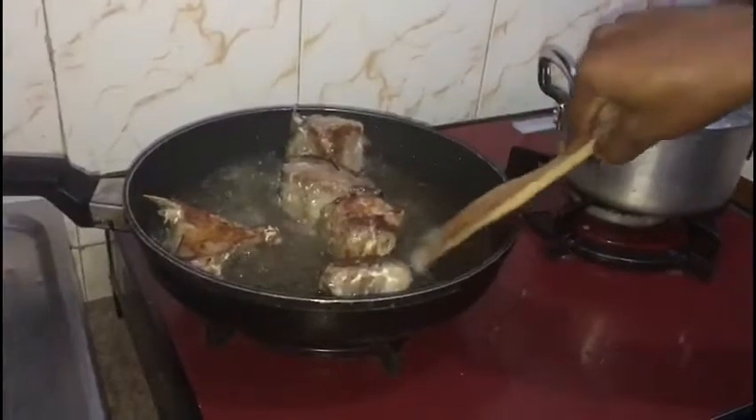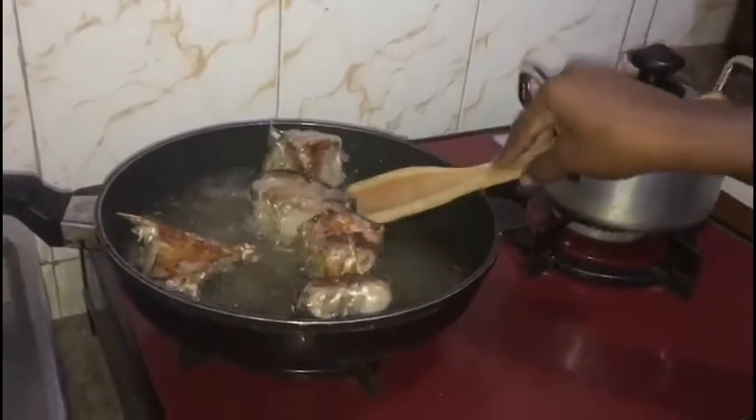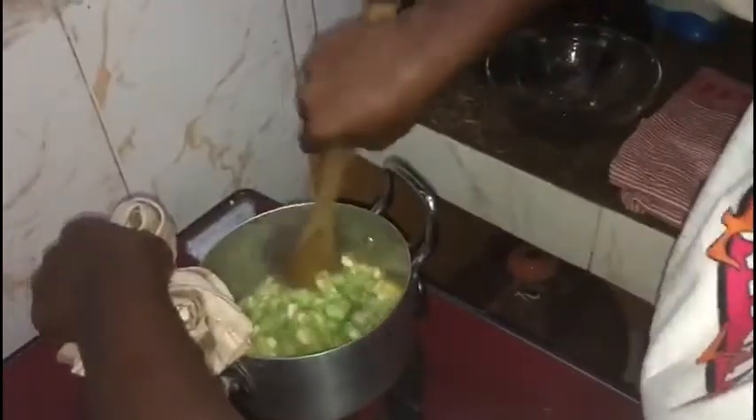Before I start, let me wash my hands. So yes, that's nice. I prefer to use palm oil — others also use normal oil.